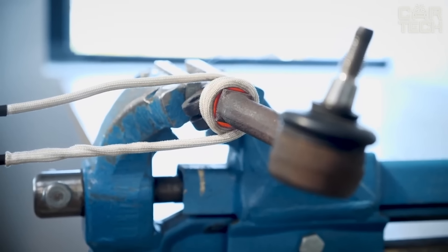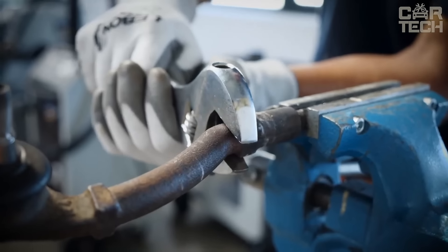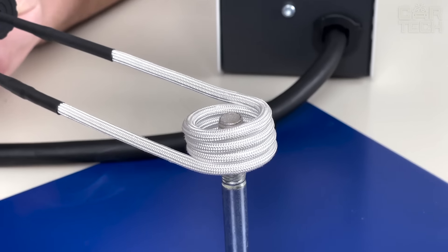To work, you need to select the required nozzle, wrap it around the part, press the button, then the part is heated and can be disassembled.